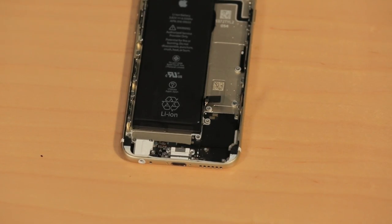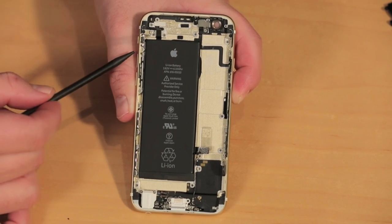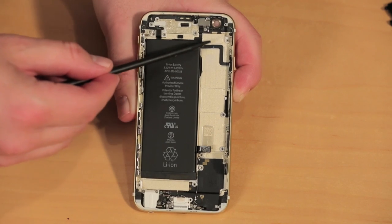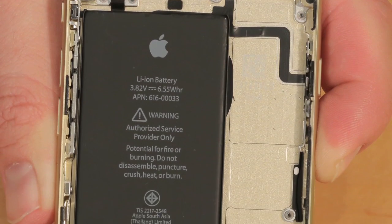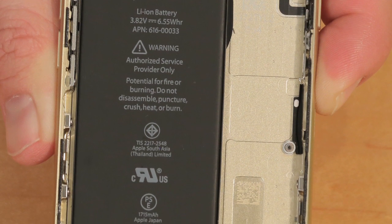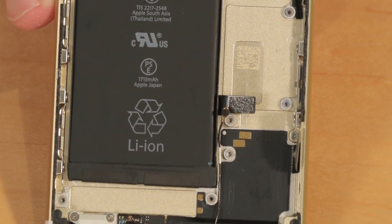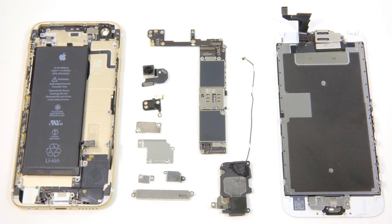Still attached to the case are the headphone and Lightning connector assembly, volume buttons, ringer switch, power button, and a slew of connector wires. Most of these components are held to the case with both screws and adhesive. If any of these components were damaged, removing them and replacing them wouldn't be difficult, but I don't want to risk damaging them during removal, so I'm going to leave them where they are.